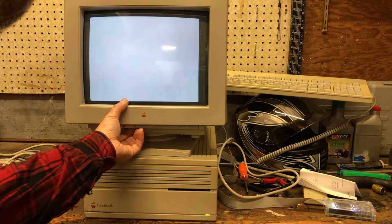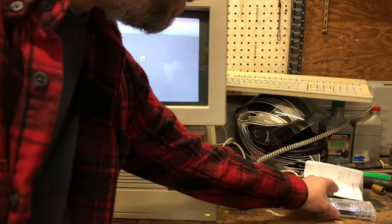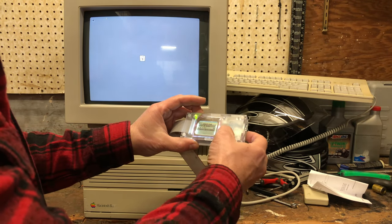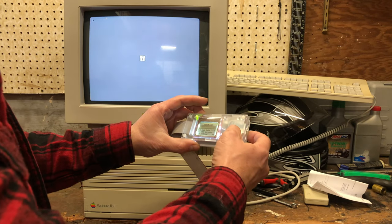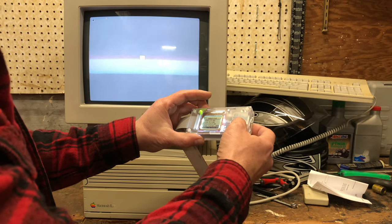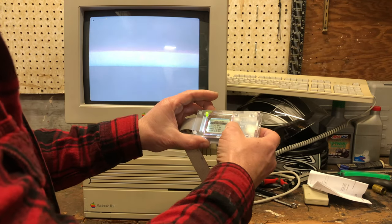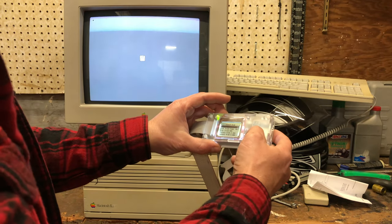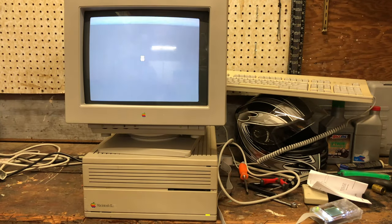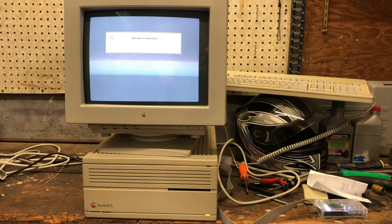I'm going to turn the brightness back down — it's too high. On my floppy emu I'm going to go to Macintosh discs, system discs, and let's go System 7 — 7.5 installer, install disc 1. Happy Mac has appeared because I put in a disc. Sweet! This monitor works, guys.